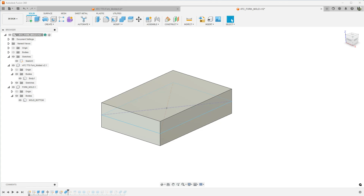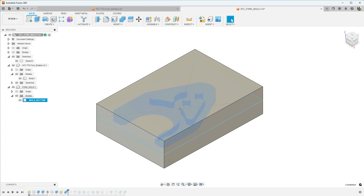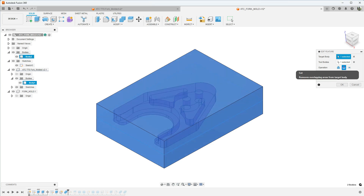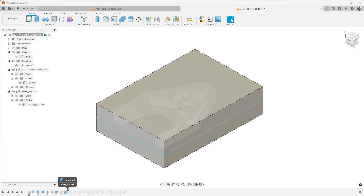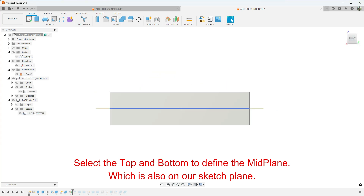After I drew the sketch, the next step was to extrude. I extruded from this plane symmetrically one half inch in both directions, so our mold is going to be two and three quarters by four inches by one inch thick. Next was the Combined operation — for our target body I selected the mold, and for our tool body I selected the tool fork. You want to select Cut operation and Keep Tools. If you did not create a component when you built the mold, go ahead and select New Component.